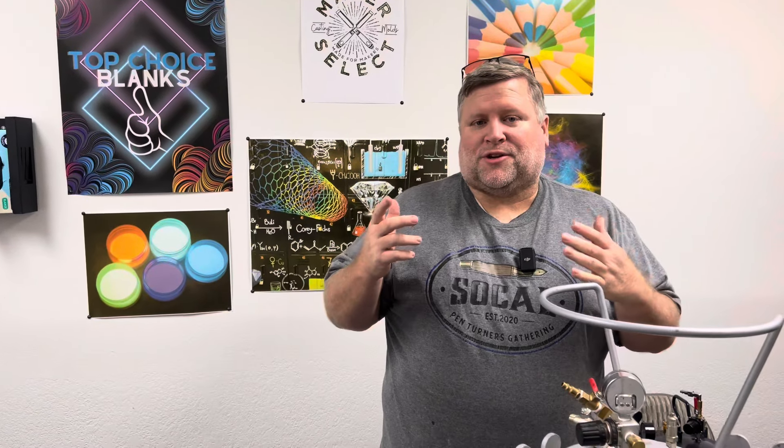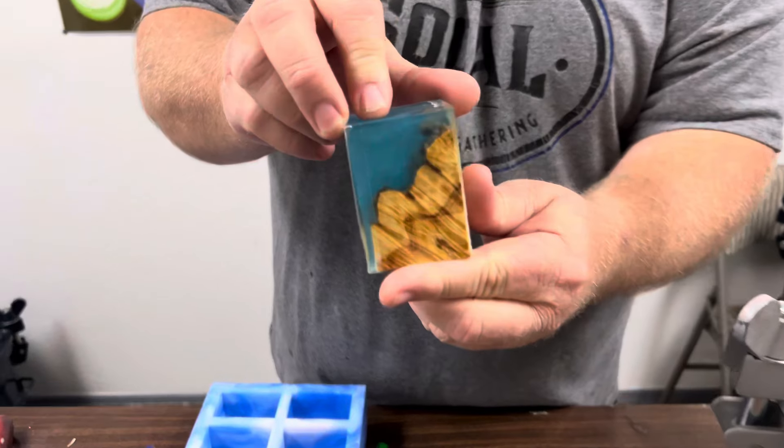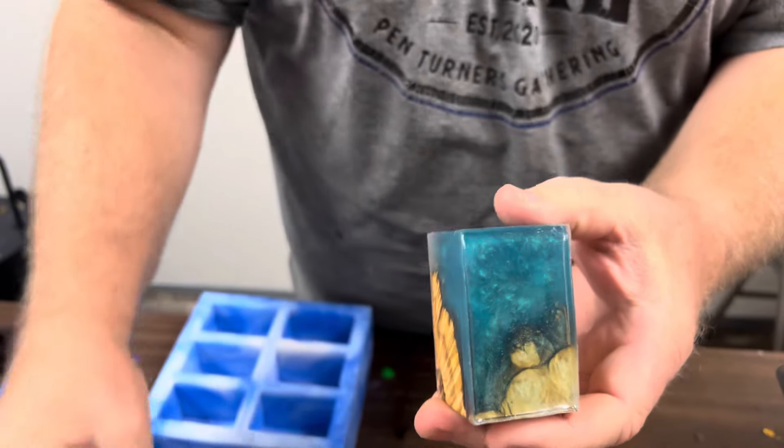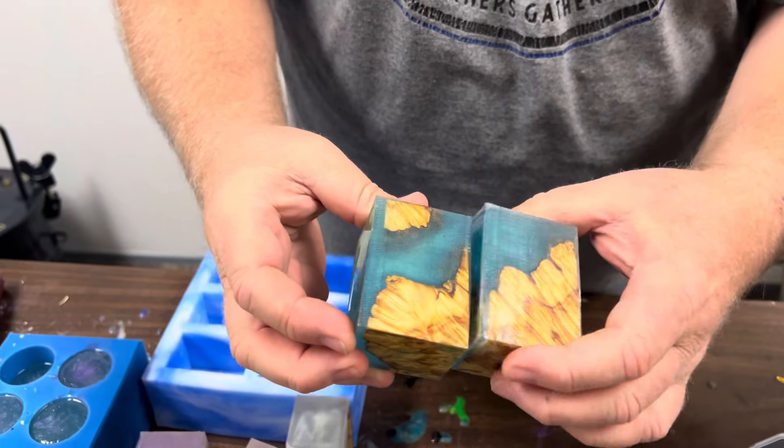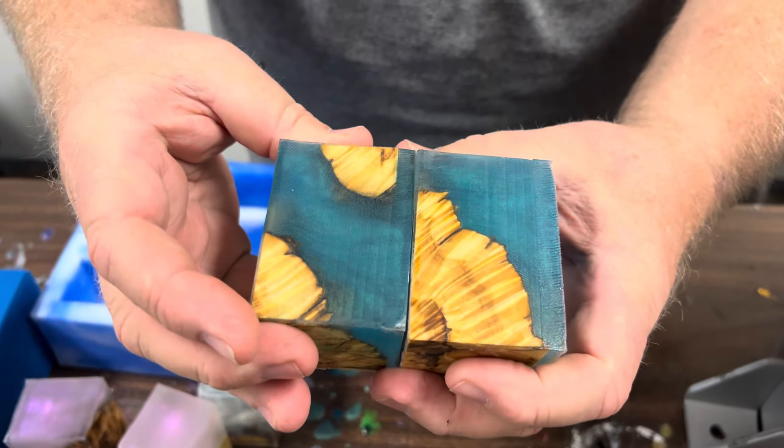Hey everybody, Chad at Turner's Warehouse and we're going to do a follow-up to yesterday's live stream. We're going to show you the blanks. We did show these off at the end of the live stream. These are the hybrids. We cast two turquoise. So you got the turquoise and it's a very light amount of turquoise but you can see how dark it is.